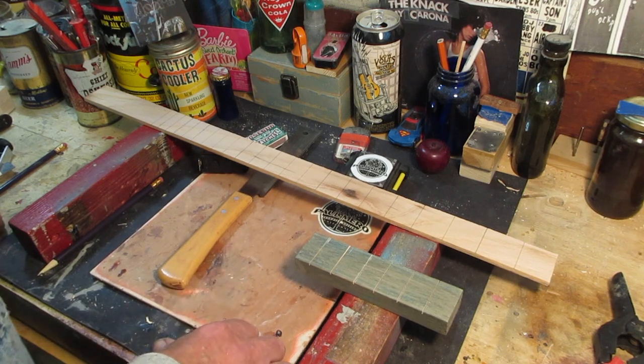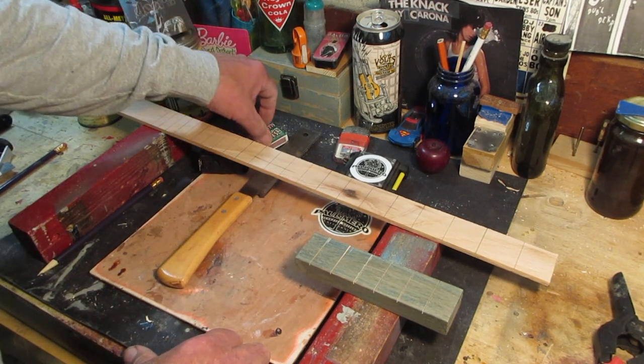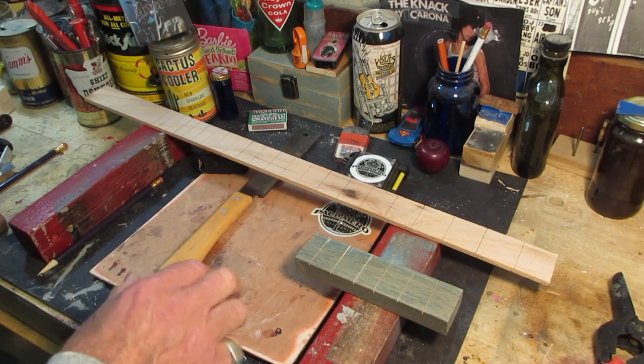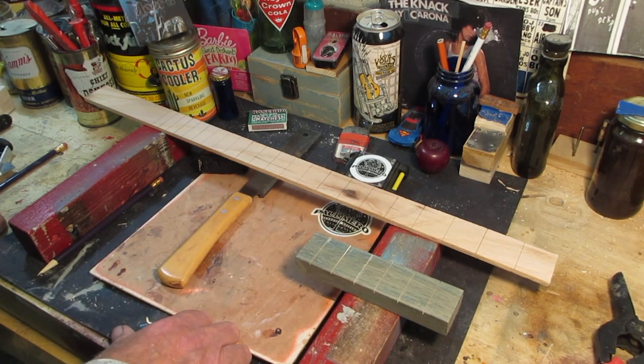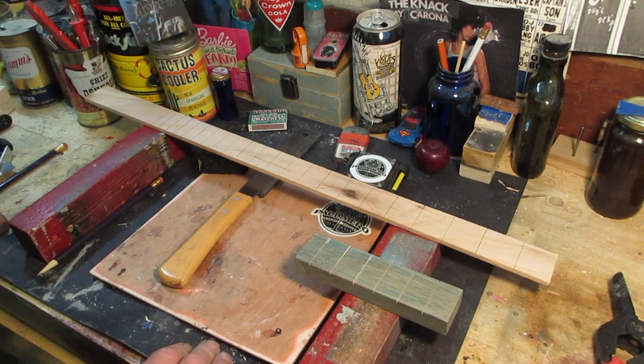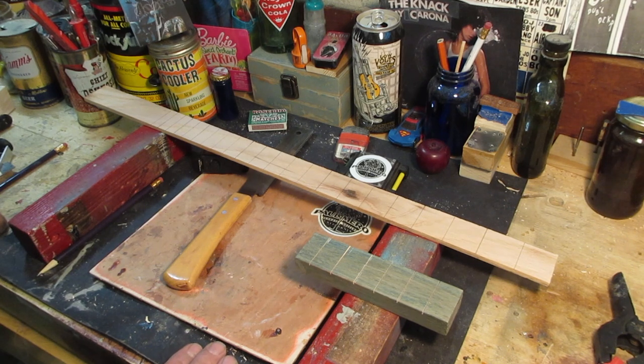Using the scroll saw method is nothing new - the old timers have been doing it forever. I'm going to give you a link to a Darren Dukes episode - my friend Darren Dukes is the one that got me to where I'm at today. He does a little trick that's really easy, and if you follow what I do, it's going to work out for you. Let's get over to our scroll saw.